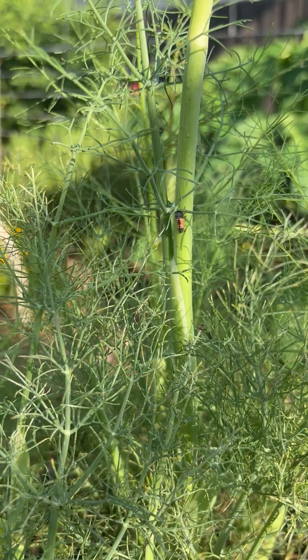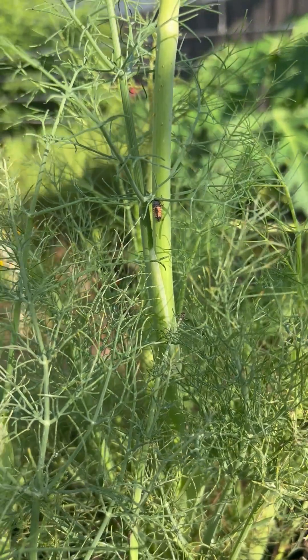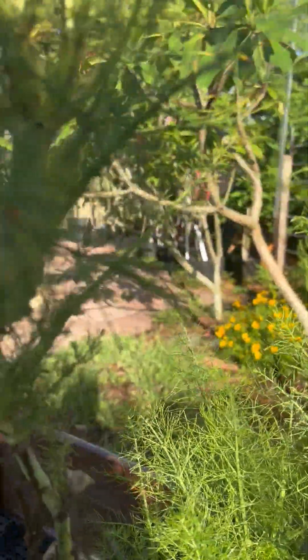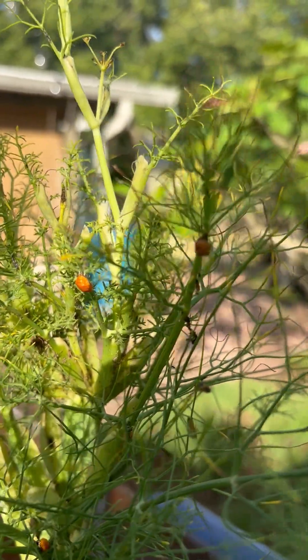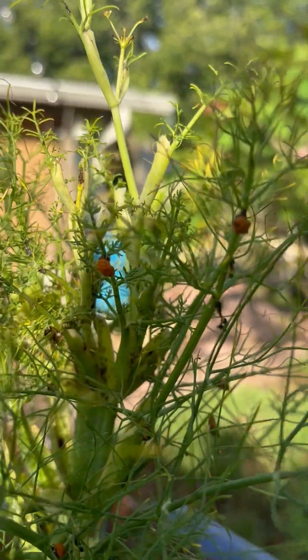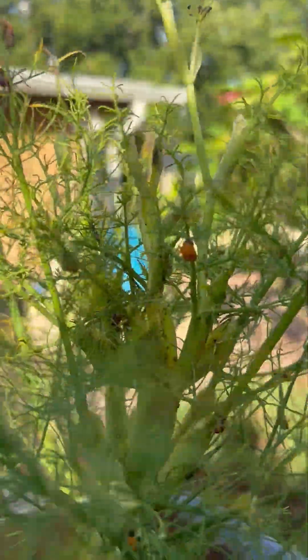It kind of looks like a little alligator, but he will turn into a ladybug. I can find a couple of — I'm not sure what ladybug cocoons are called, but I call them cocoons. There's some right there, and pretty soon they will be ready to crawl out of that. It'll be an empty shell, and your ladybugs may or may not still be on the plant.